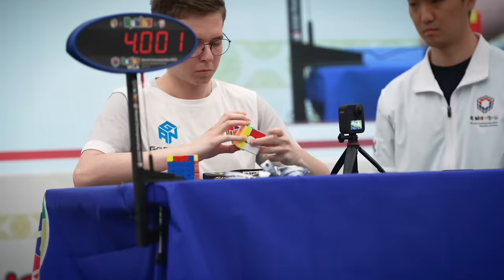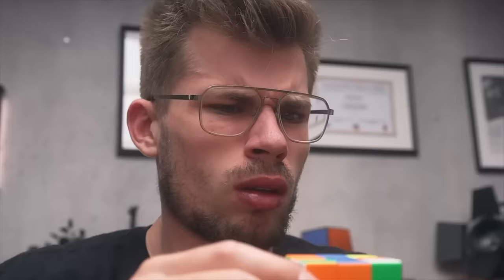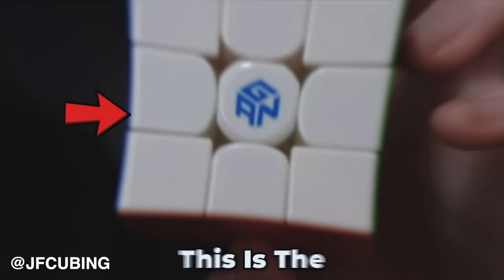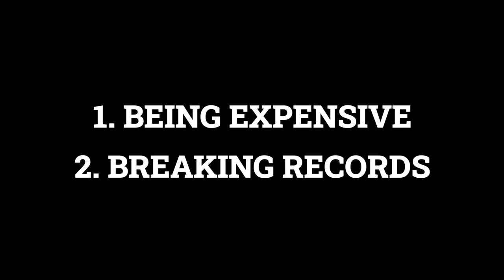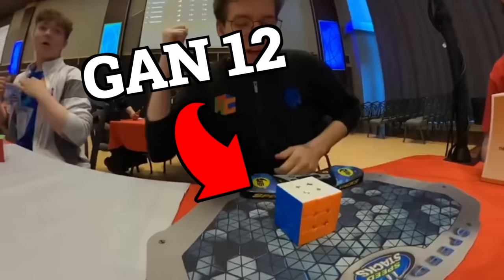Hundreds of thousands of people each year compete to solve the Rubik's Cube as fast as they possibly can. And if you are a speedcuber, you definitely have heard of the brand GAN — the GAN 12, GAN 13, GAN 14. GAN is known for two things: being expensive and breaking a lot of records. This combination makes GAN the eye-catcher when we're talking about speedcubes. But many cubers believe that last year's GAN 13 didn't live up to the GAN 12, and that's why you see so many top cubers sticking to the older model.